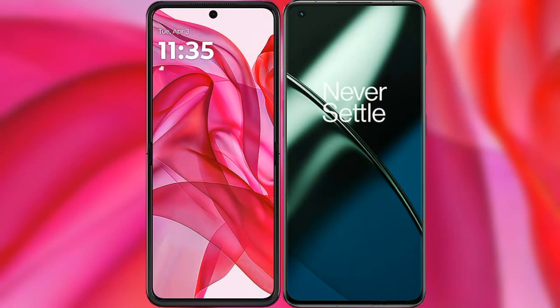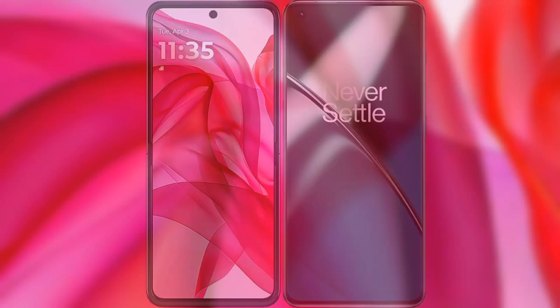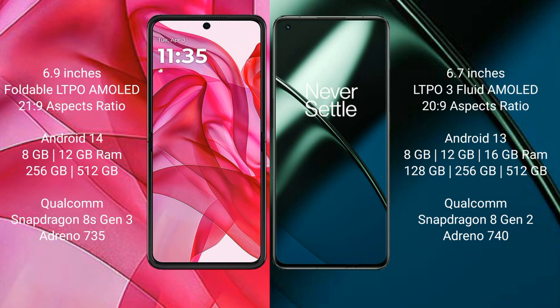I will compare the new Motorola Edge 50 Ultra with the OnePlus 11. The Motorola Edge 50 Ultra comes with a 6.9-inch pOLED AMOLED display with Snapdragon processor, while the OnePlus 11 has a 6.7-inch LTPO 3 flat AMOLED display. Both feature aspect ratios of 20:9.